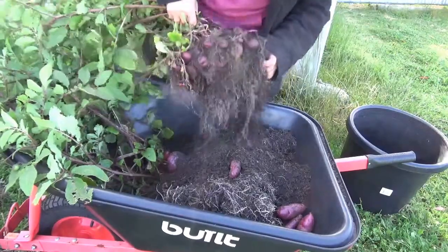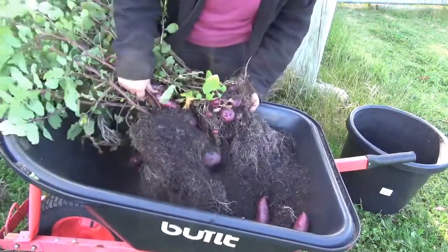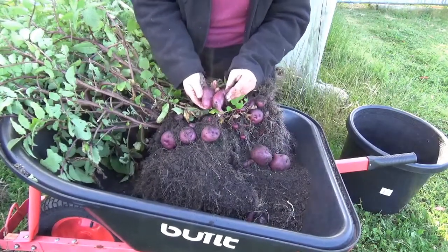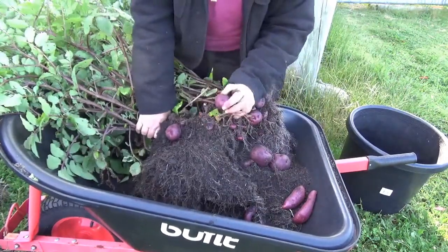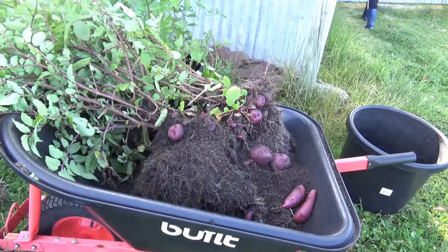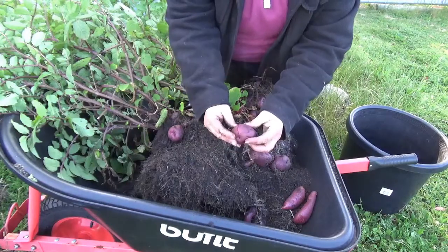Looks like we've got two different varieties in here. This must be the pot that I remember putting a couple of just random tubers in. So we've got one with these big round ones and one plant with these longer types. I'm going to cut one of these on the fence — I have a feeling I know what variety this is. No, it's not what I thought. It's got white flesh, purple skin.